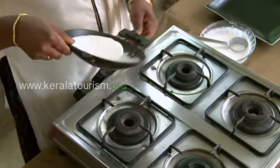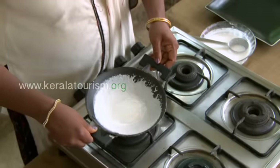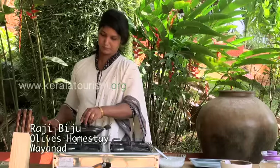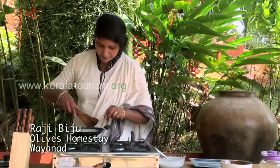Just one hour before cooking, add salt and stir well. To make Appam, heat a pan and pour some rice dough. Lift the pan and spread the dough evenly. Keep it closed for a minute.